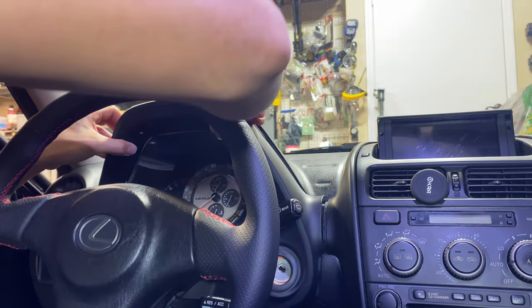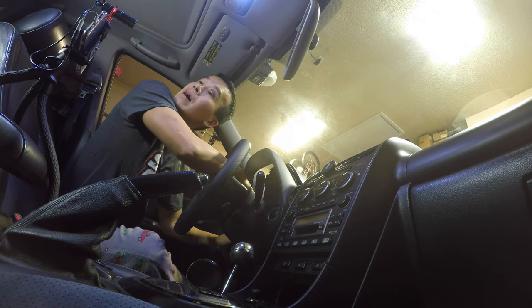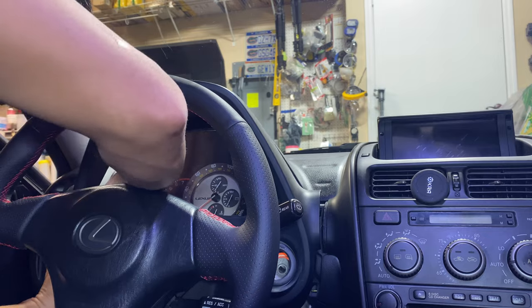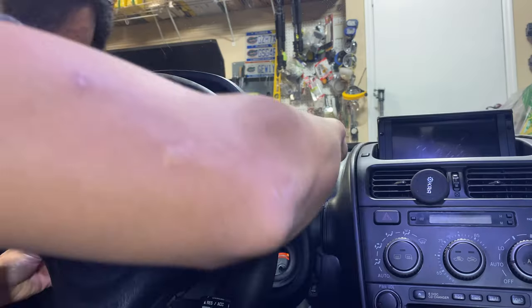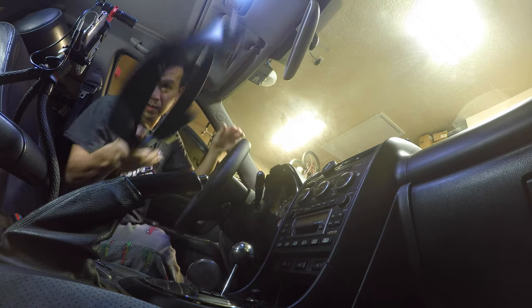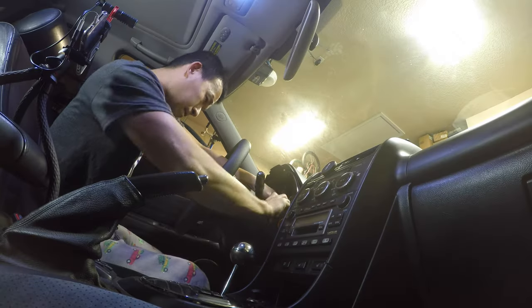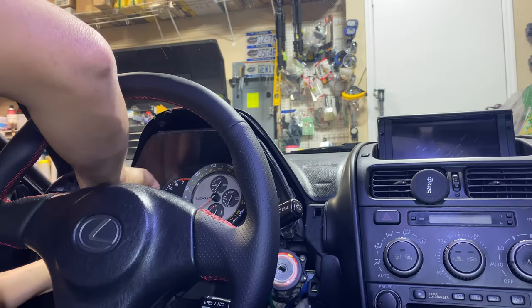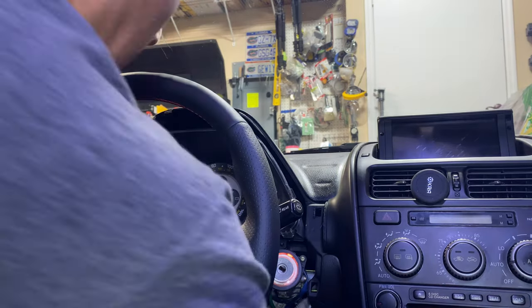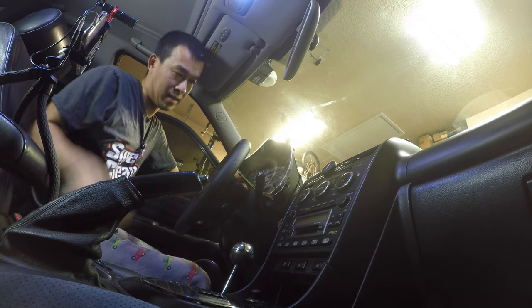Once this panel comes out it just pops right out here — it will take a little bit of wiggling. You got to unplug the dimmer on this side. It's best to just tilt it so you don't scratch anything and just pull it out sideways. Put it out of the way. You got three more screws right here. The cluster tilts down and you just pull it out — there are two plugs on the back side to pull apart.